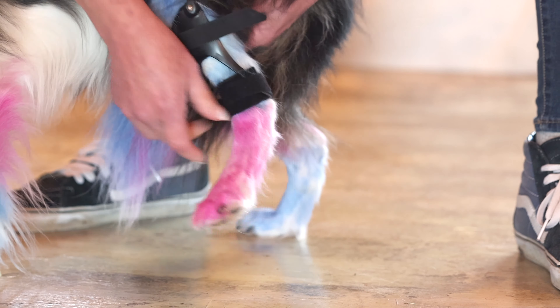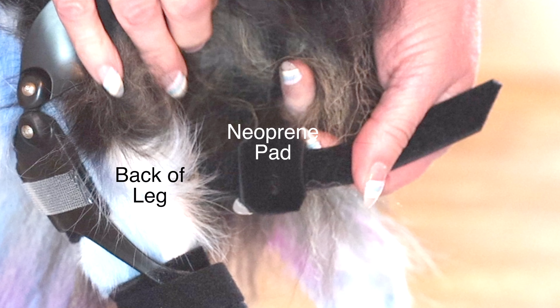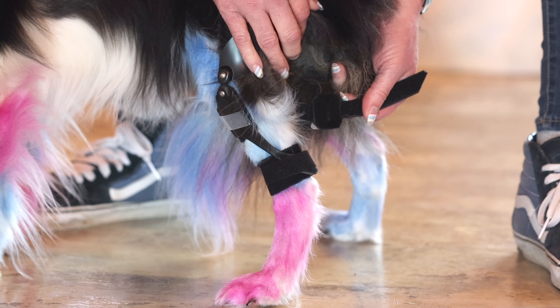Secure the bottom strap snugly. Next, secure the top strap, and if your dog is hairy, make sure that you're not catching any hair. The top strap has a neoprene pad — it should be placed on the back of the leg.